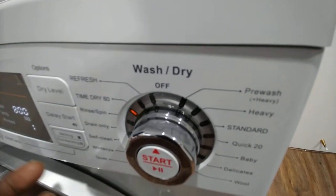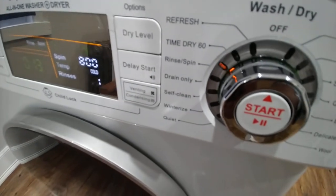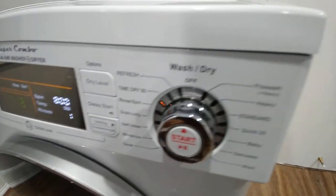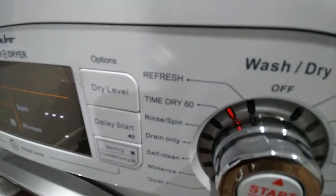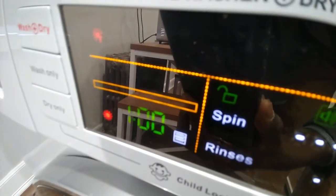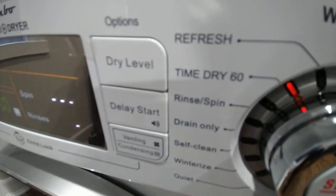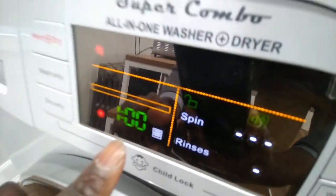That's pretty much it. Make sure it's on the dry only setting — I didn't have it on that setting before, but now it is. The dry time is one hour. I wouldn't mess with any of the other components; just keep it simple.